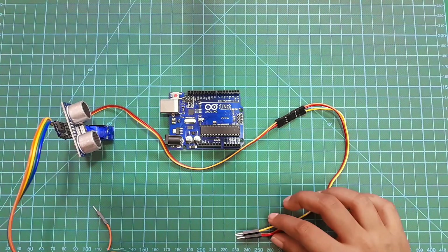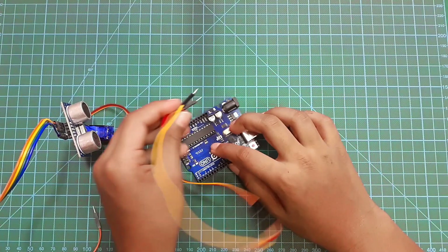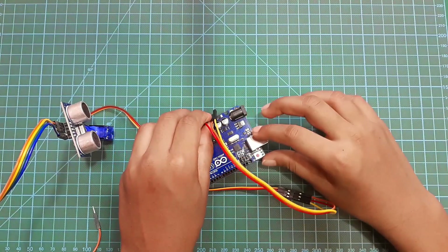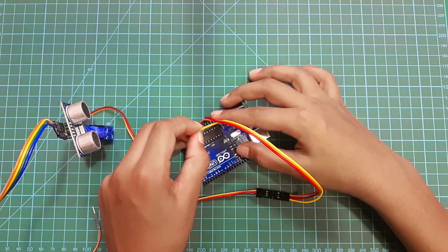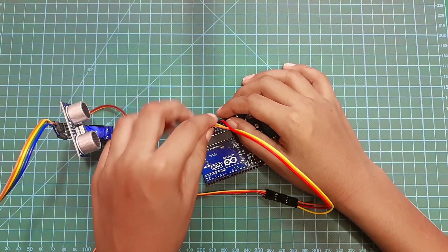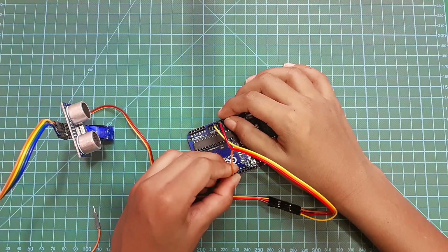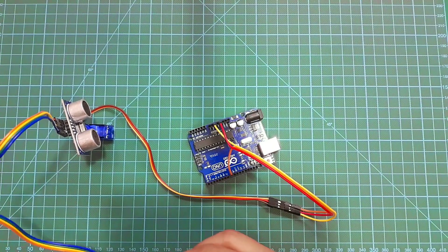Now I'm going to connect the servo motor to the Arduino board. I'll take the red jumper wire and connect it to the 3.3V VCC on the Arduino board, then the yellow jumper wire to the ground, and the orange jumper wire to a digital pin — I'm connecting it to pin 8 on my Arduino board.